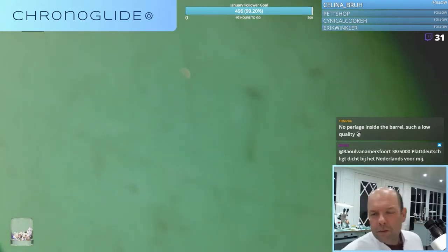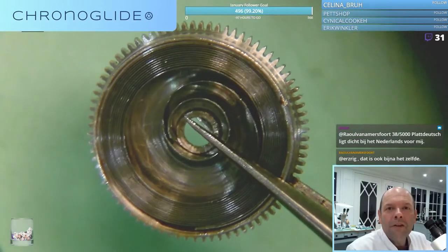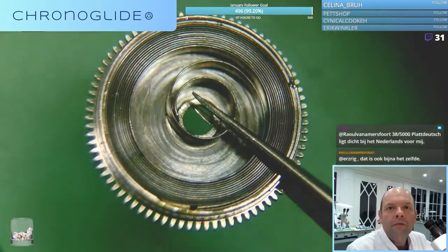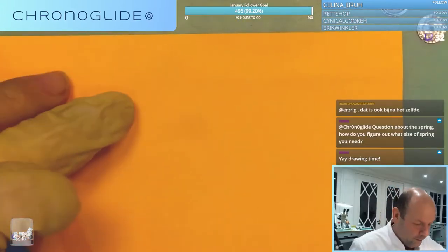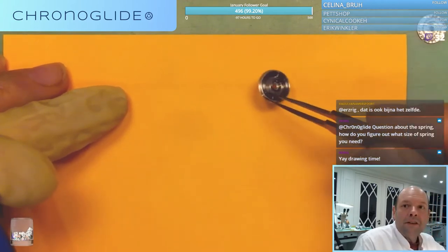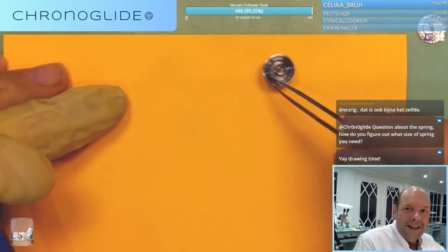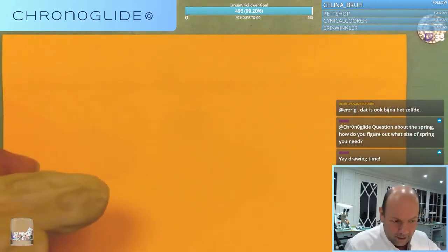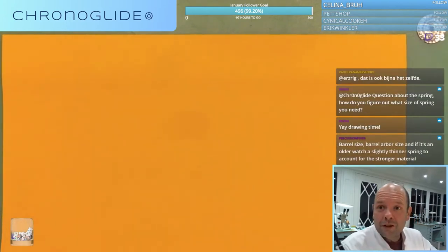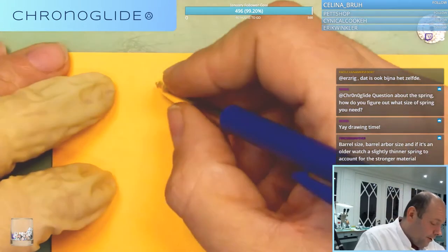It seems to me there's a new spring in there - like you think? Because the material, it just looks like a brand new spring. For people who don't know, someone just asked a question about the mainspring - it is inside the main barrel. And how do you determine what spring there should be in? That is very simple: there are three numbers.